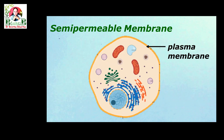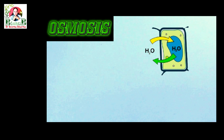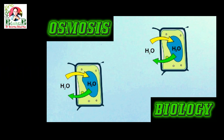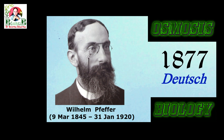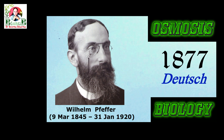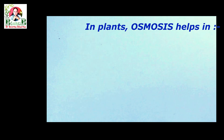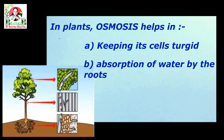The plasma membrane of a cell is also a semi-permeable membrane. The process of osmosis, which is one of the important processes in biology, was first thoroughly studied in 1877 by a German plant physiologist, Wilhelm Pfeffer. Osmosis occurs in all living cells and in the case of plants, it helps in keeping these cells turgid, it helps the roots to absorb water, and it also helps in ascent of sap.